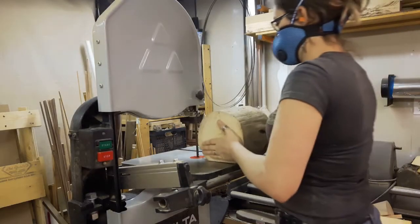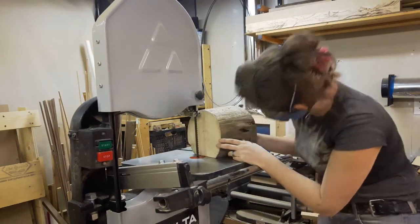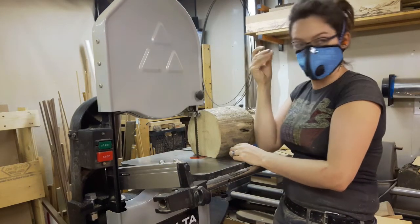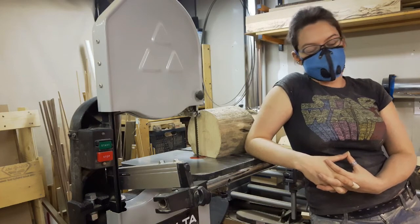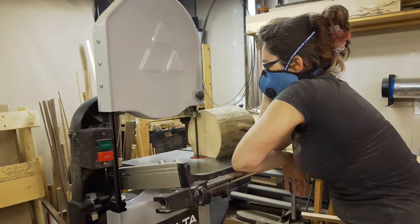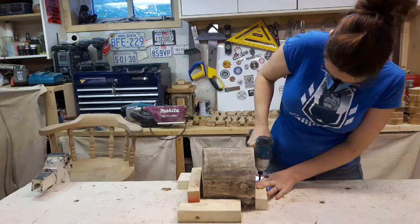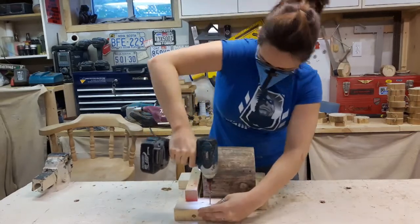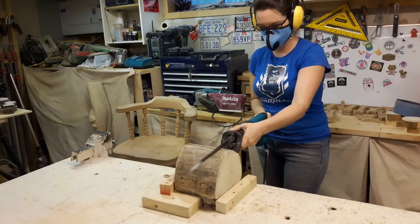Or that's what I thought. Turns out my bandsaw only goes up to six inches and this log is seven. So we have to figure out what else can cut this log. New plan — back to the table. Screwing the piece down again, clamping in place, and we'll slice it with the sawzall, just like we did outside. Maybe.